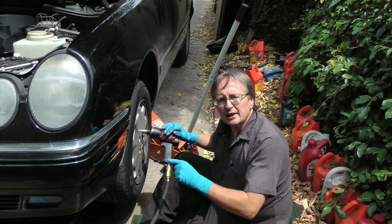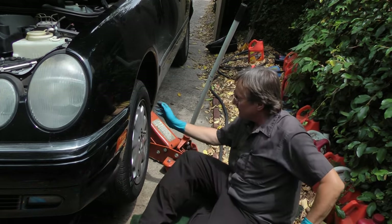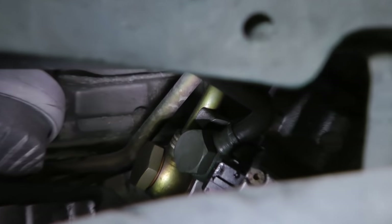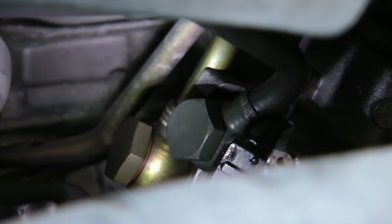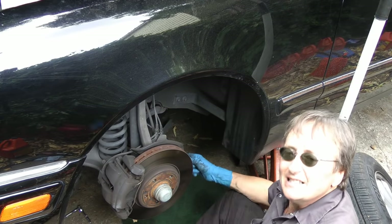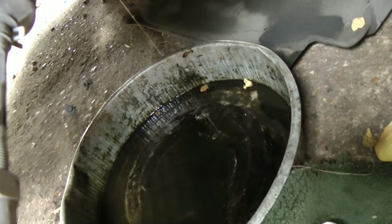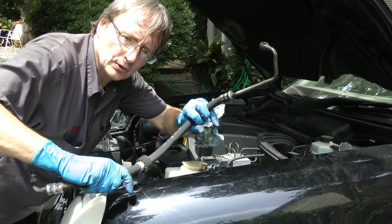Now the other end is on the rack and it's hard to get to, so we'll take the wheel off to access it. As we go inside the wheel well, there's the bolt right there — we just need to take that off. Now the bolts on the power steering rack are usually on really tight, so get a big cheater bar and a socket to break it loose. Now it's loose and we can take it off. We have a drain pan ready to catch all the drips, and out comes the old hose.